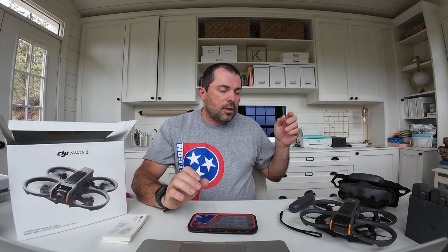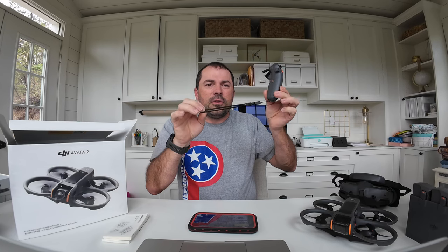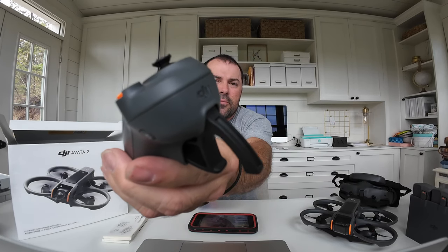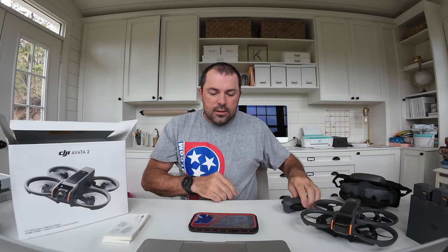What's going on guys, John with the ProCut. I'm here to show you the things that everybody else is not showing you about the Avada 2. In case you watched my other videos or the live stream from the truck with the unboxing, the one thing I missed was the lanyard for the motion controller. I've got that out of the truck now and put it on — so if you drop your remote, it's not going to hit the ground. One guy dropped his original Dovo remote and broke off the little joystick on the asphalt, so shout out to him.